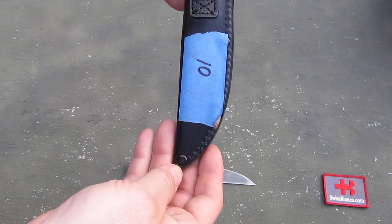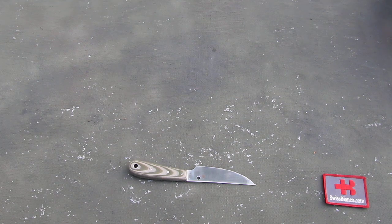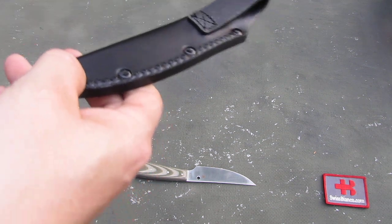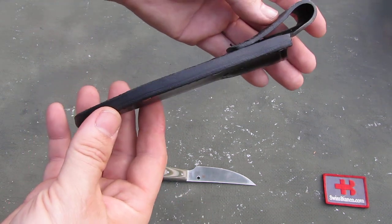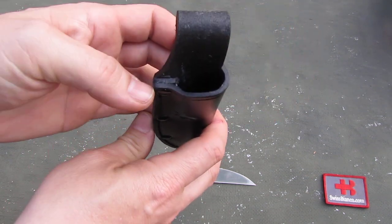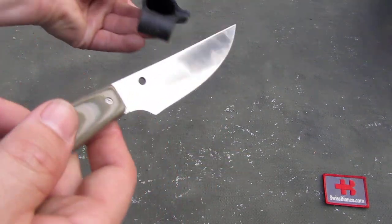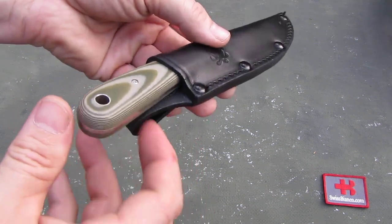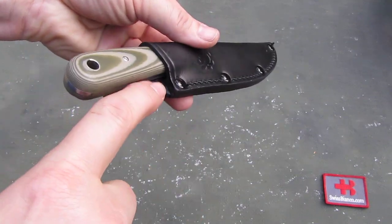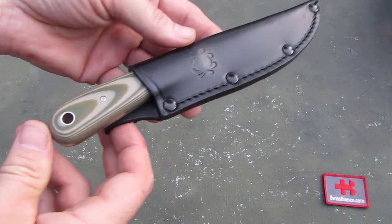There's a price sticker on it — I need to take that off. The sheath has a spacer in between, and you need to be a bit careful how you put the knife in. That is the correct way, because it's easy to go a bit left or right on the spacer, and that would cut into the material.